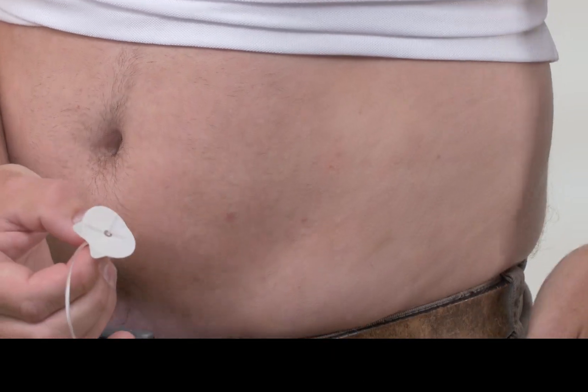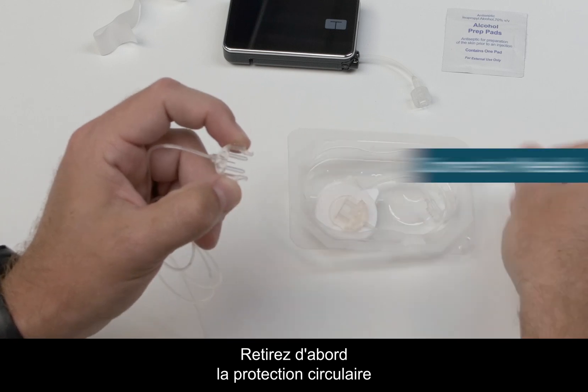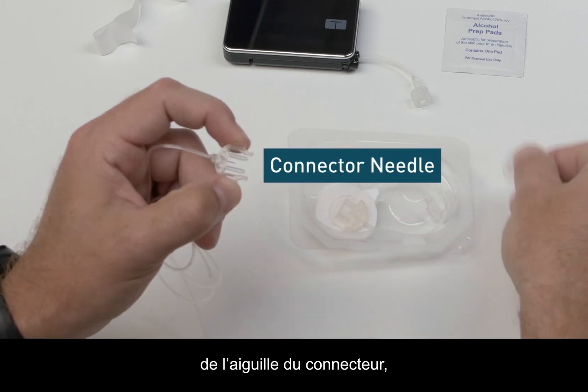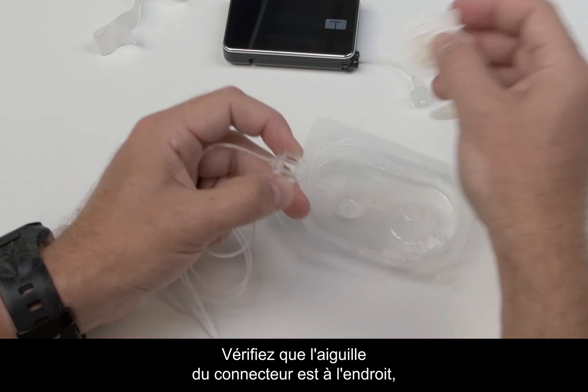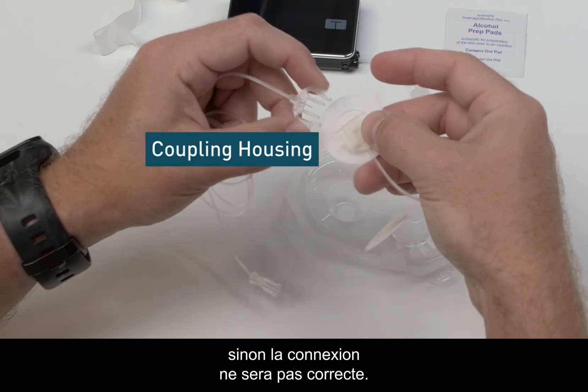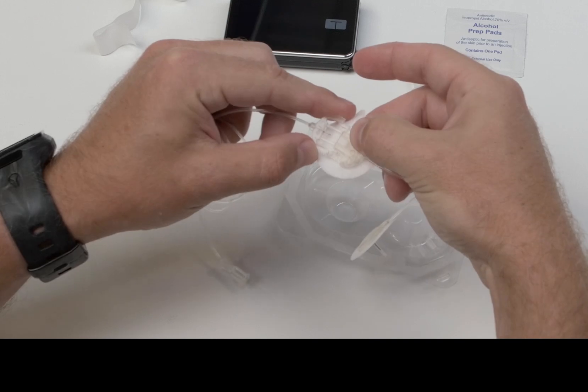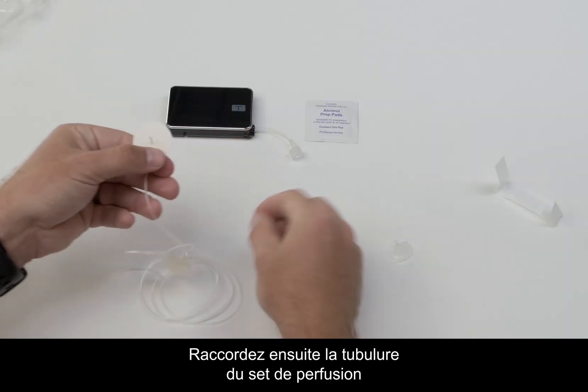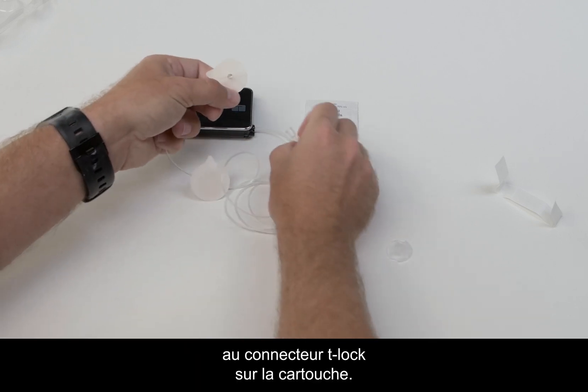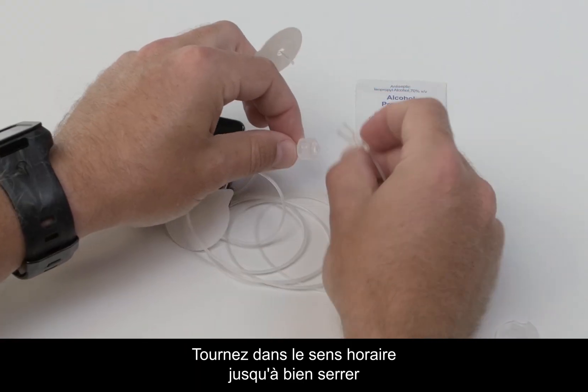First, remove the circular protective cap from the connector needle. Then connect the coupling housing to the tubing. Be sure you have the connector needle right side up, otherwise it will not connect properly. You should hear a click when it connects.